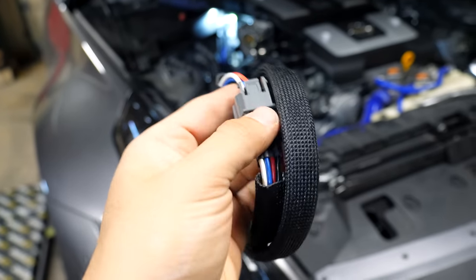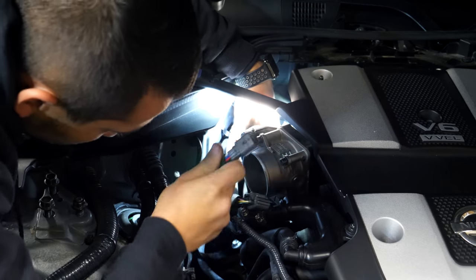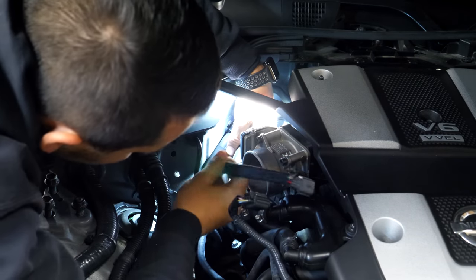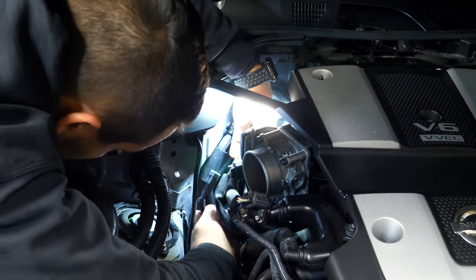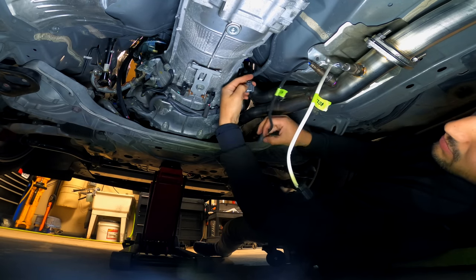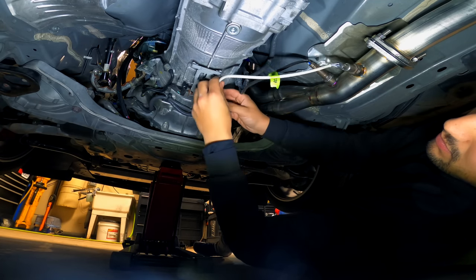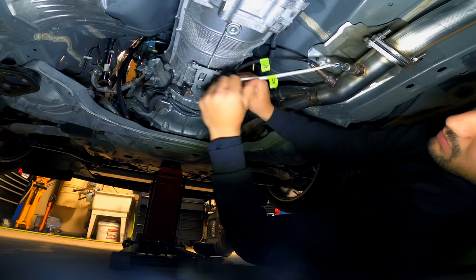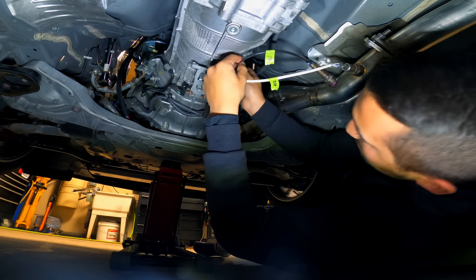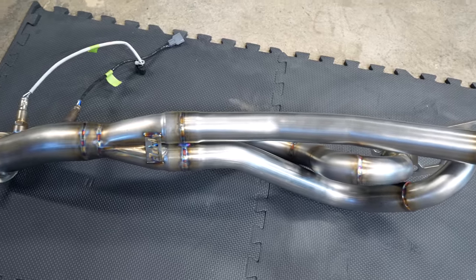Next up, we need to connect the O2 sensor wire extenders. The one end connects to the factory wiring harness at the top back side of the engine bay, right behind the throttle body. With the other end of the extender harness routed safely towards the sides of the transmission, you can connect the wires and connect it up to the upstream primary O2 sensor socket. The secondary sensor hooks up in the same location as before, so there's nothing that needs to be done there. Then just repeat the same thing for the driver side header.